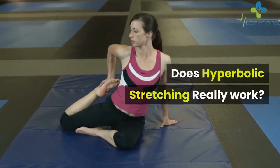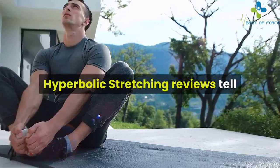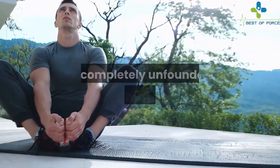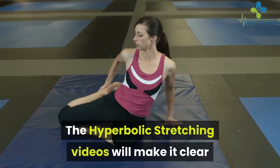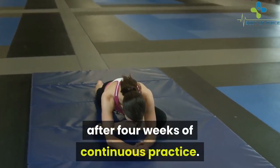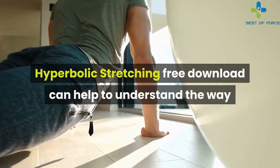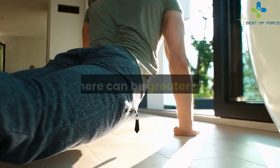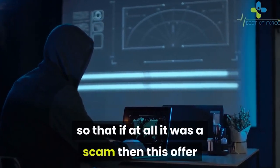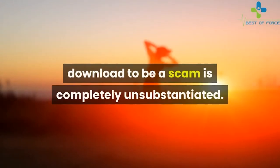Does hyperbolic stretching really work? It is a working technique for improving muscle flexibility that can be better than any other known method. A lot of people have benefited from it, and presuming it to be a scam is completely unfounded. The program provides amazing, long-lasting results that can be clearly seen after 4 weeks of continuous practice. Moreover, the whole program comes with a 60-day money-back guarantee — if it were a scam, this offer would not exist. Hence, considering it a scam is completely unsubstantiated.